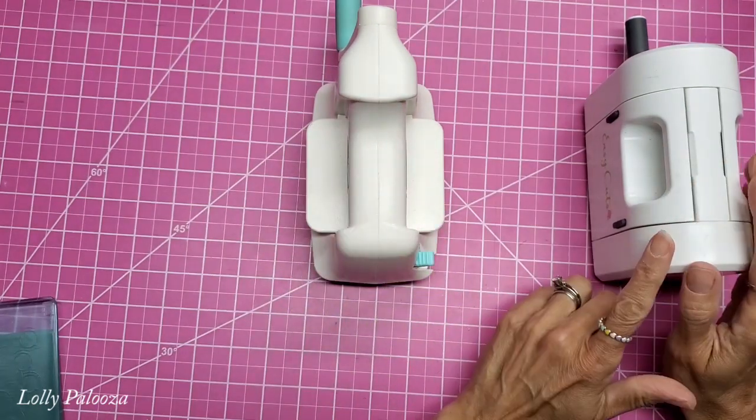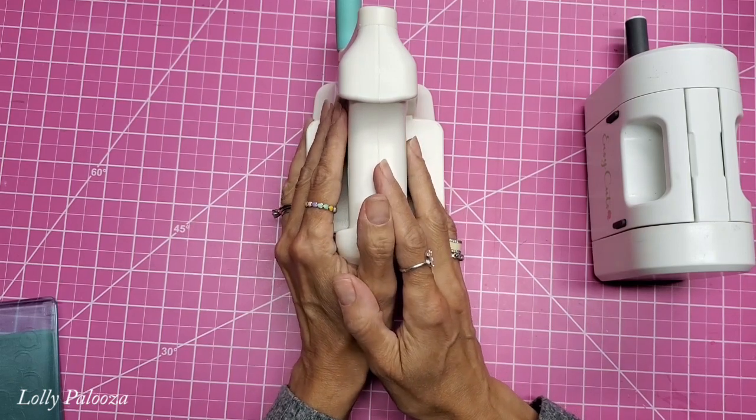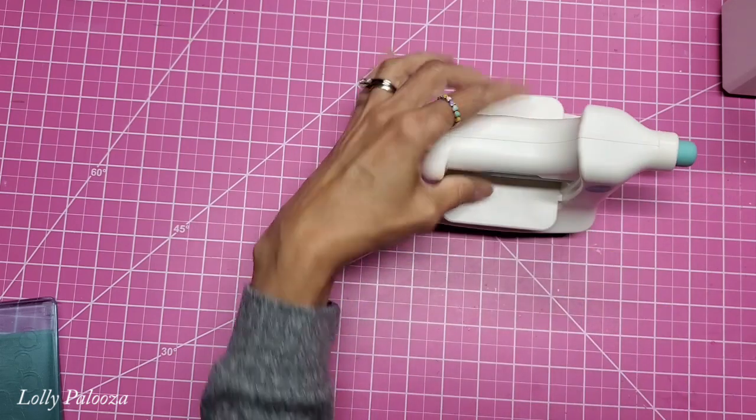Weight — this one is about two and a half ounces lighter than the We Are Memory Keepers version. So I've had this one the longest and I want to talk about it first.